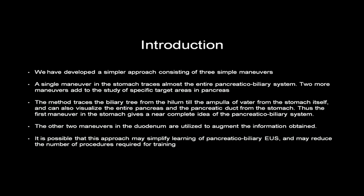We have developed a simpler approach consisting of three simple maneuvers. A single maneuver in the stomach traces almost the entire pancreaticobiliary system, and two more maneuvers add to the study of specific target areas in the pancreas. This method traces the biliary tree from the hilum till the ampulla, operated from the stomach itself. This approach may simplify learning of pancreaticobiliary EUS and may reduce the number of procedures required for training.